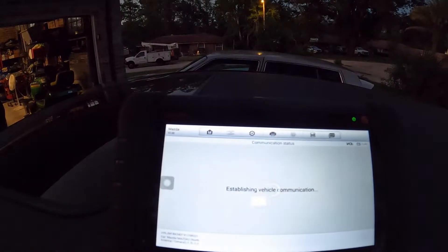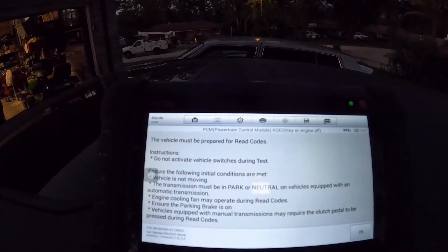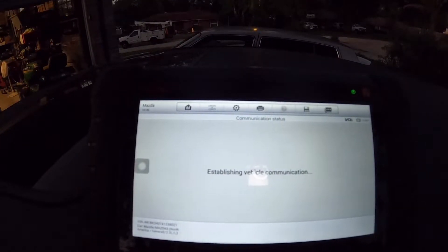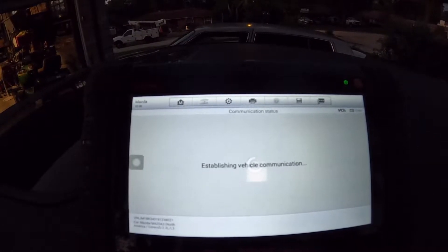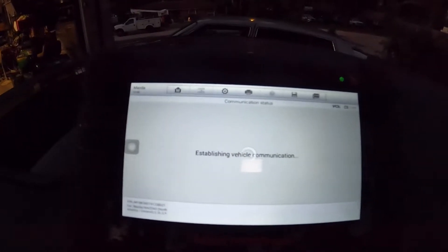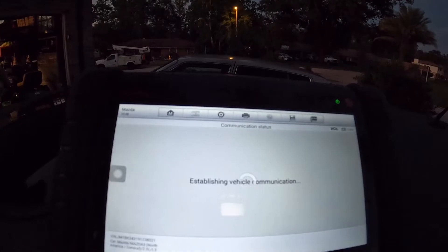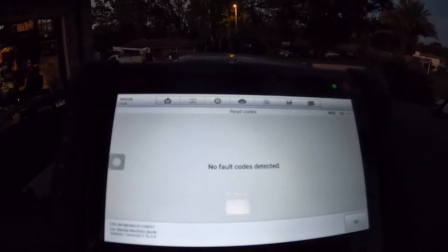Follow all the instructions and it's going to tell me if there are any codes. There shouldn't be. This is going to be another long take because I'm going to show you how long this actually takes — it's not as fast as a newer machine, but it still does the same job. No fault codes detected.